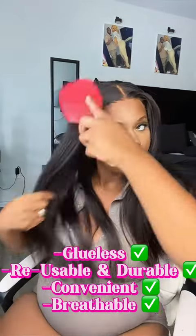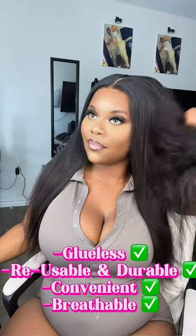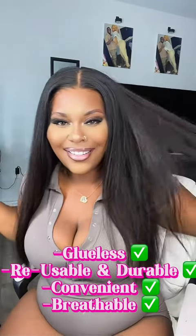I'm so tired of the HD caps and the other caps. This is so glueless, reusable, durable, convenient, and breathable. It's so lightweight and my wig was staying in place y'all.